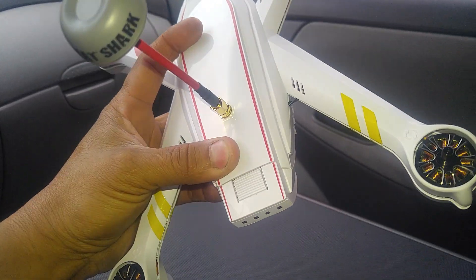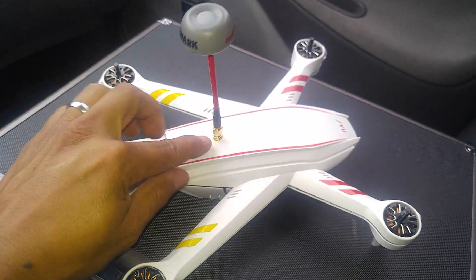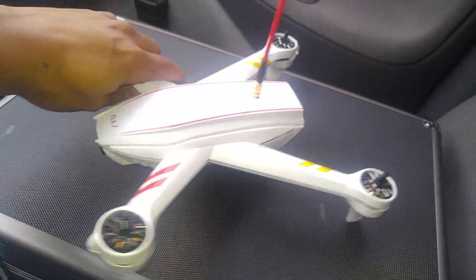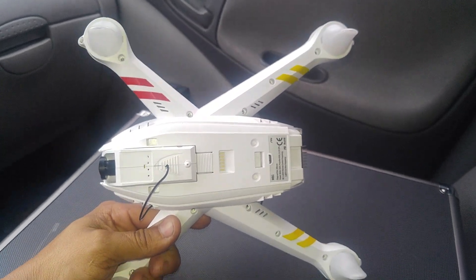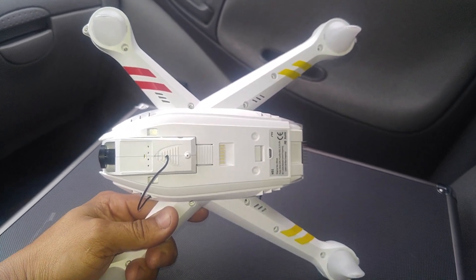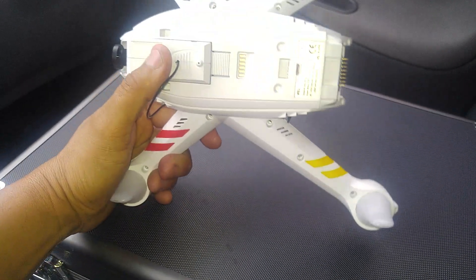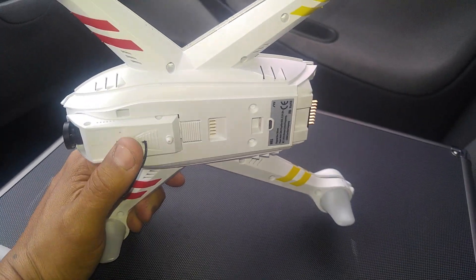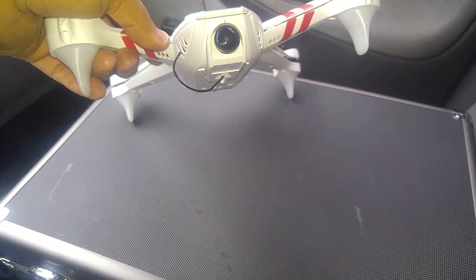You need a 90-degree SMA connector to a UFL connector that connects to the transmitter. I don't really like the transmitter on this one because it's low power — 100 milliwatts. It might be good enough for you, but for me it's not. I'm probably gonna modify this later and add maybe a 600-milliwatt transmitter if I can make it fit in there, to get more range.